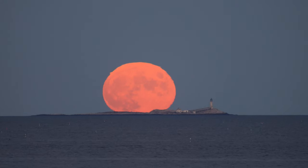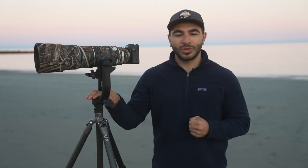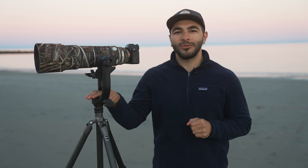I hope this video helped you to better understand the many benefits of using a gimbal head on your photography excursions. If you have any questions, let us know in the comments below, and let us know which wildlife you'll be photographing first using a gimbal head. My name is Matt and thanks for watching.